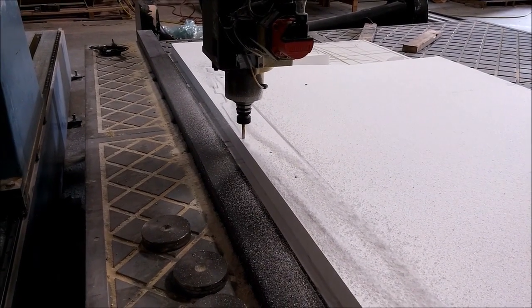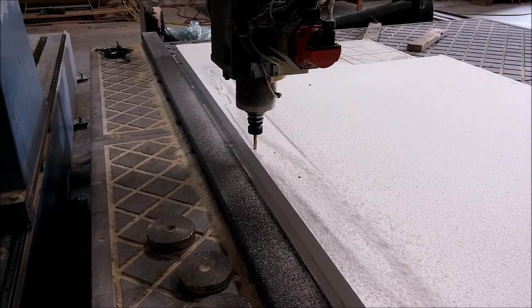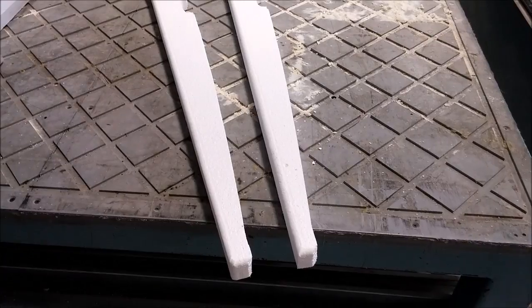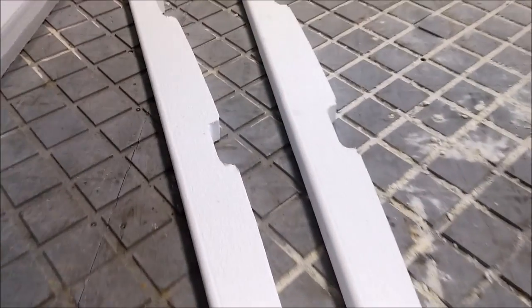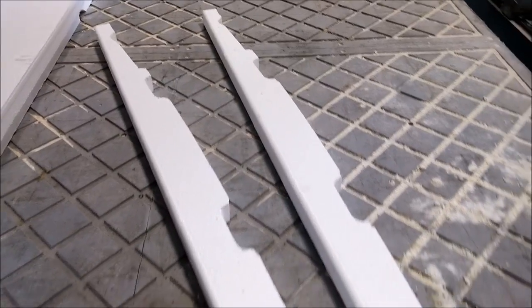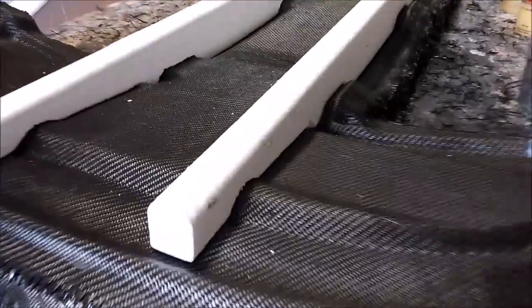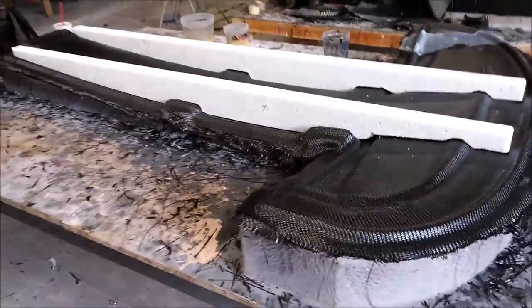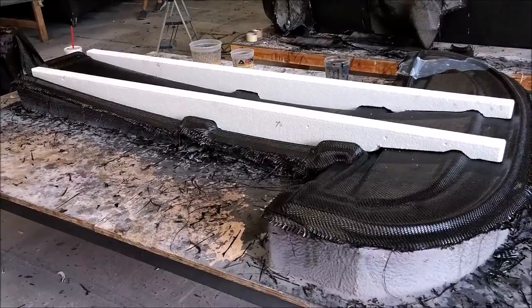Nothing too difficult doing those — it's really handy having the CNC machine, saves a ton of time. Here you can see the finished product. I've also taken the router and manually rounded off the top edges by hand to clean them up, and here they are dry-fit over the top of the mold. They fit fine, so carbon fiber just needed to be added over the top to bond them into place.